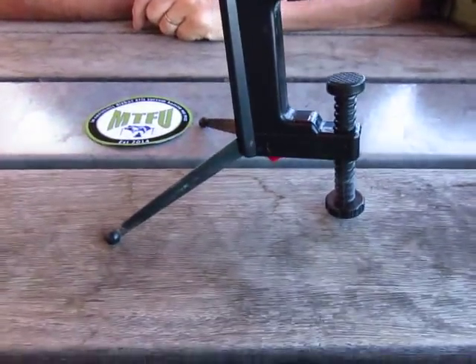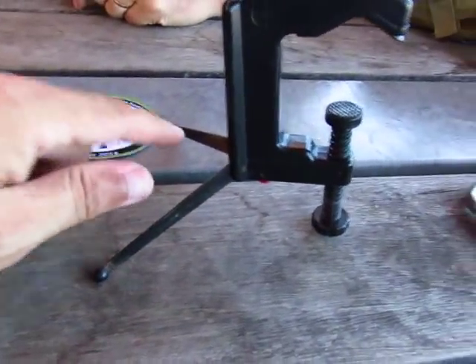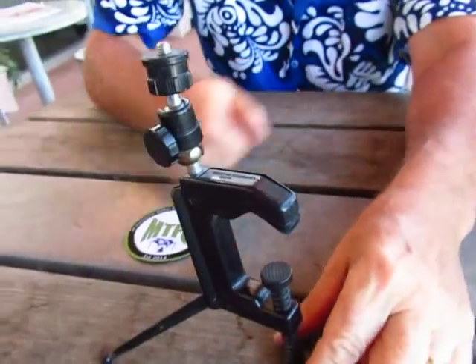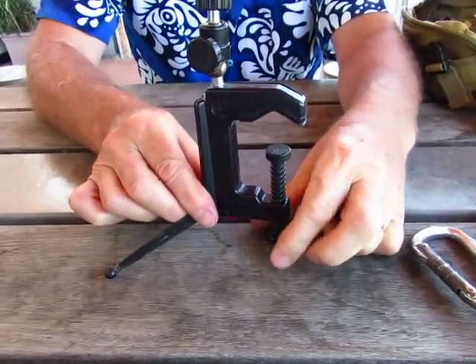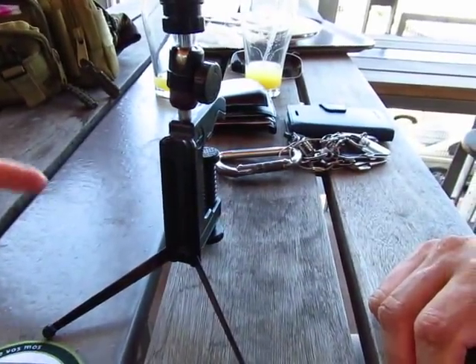Check that out — it's a clamp, it's a tripod, a universal mount with a ball joint. It's an adjustable height setting and you can clamp it to pretty much anything. That's brilliant, it's a nice little compact piece as well.